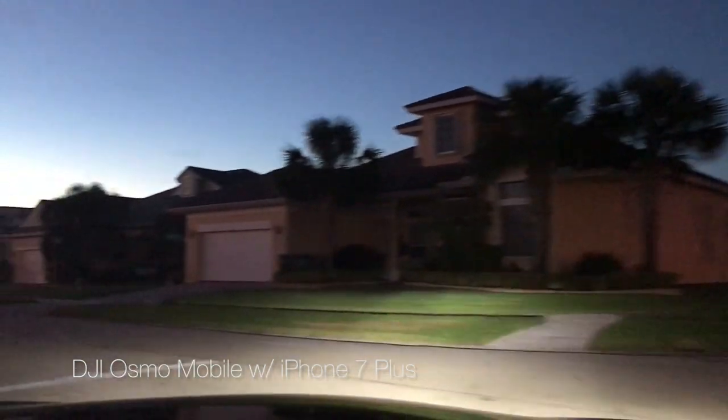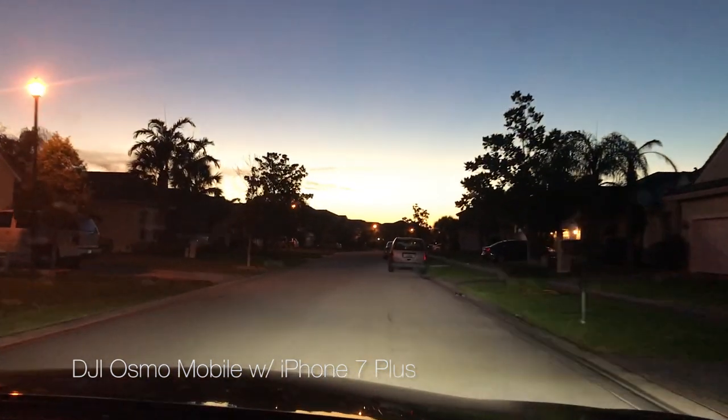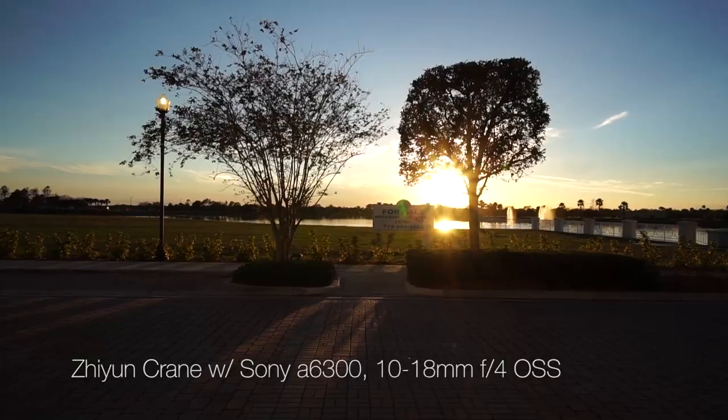Here is one final low-light test — driving home with the iPhone again. It does respectably, but not as good as your DSLR.